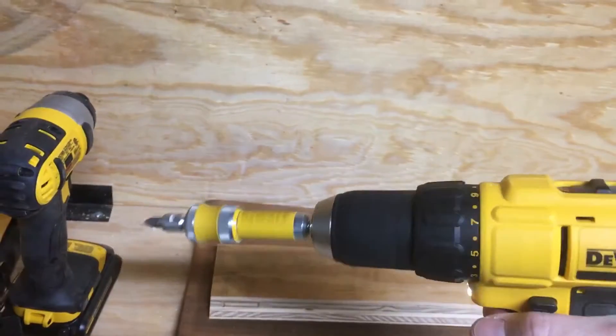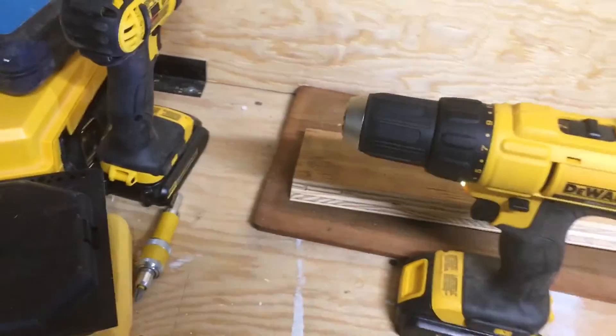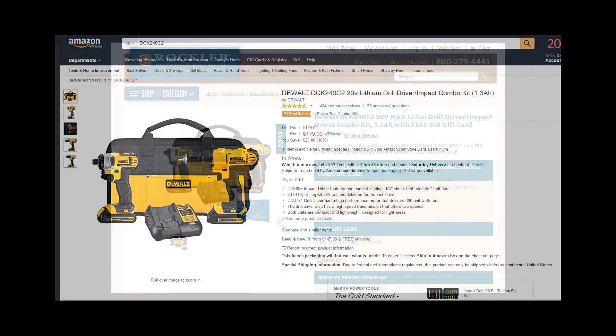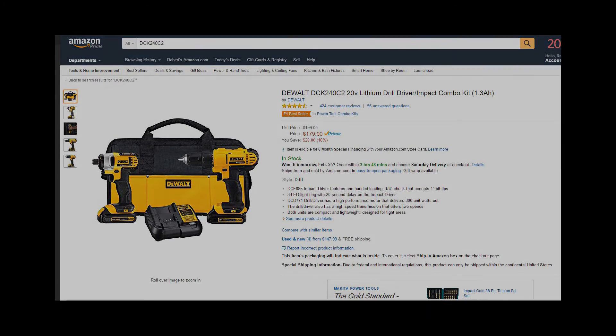They do have a nice program where you just call in, and if you have an issue like that, they'll ship you a new unit with the box to return the old, so you don't have to go and take it to get it fixed. They do have this replacement plan, but fair warning — if you are teetering and deciding between this and a set like a Milwaukee or something otherwise, you should just know that this is a potential issue with this drill.